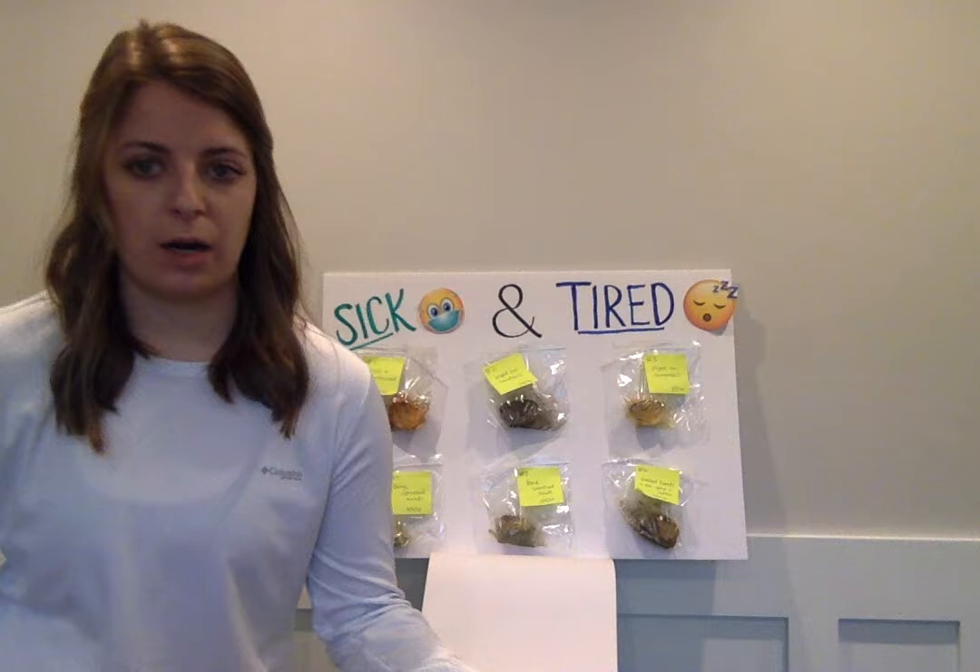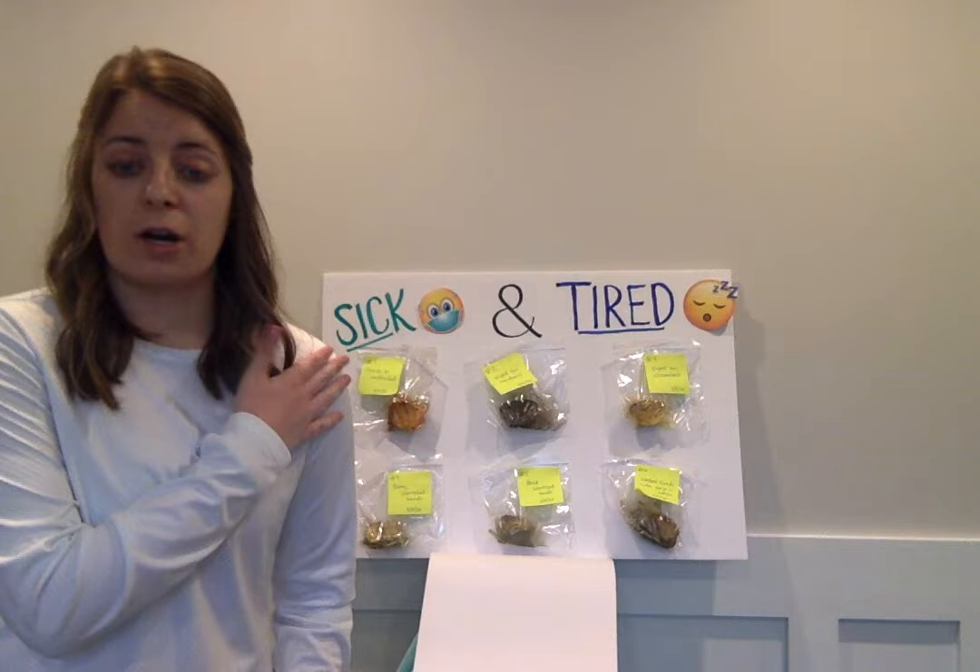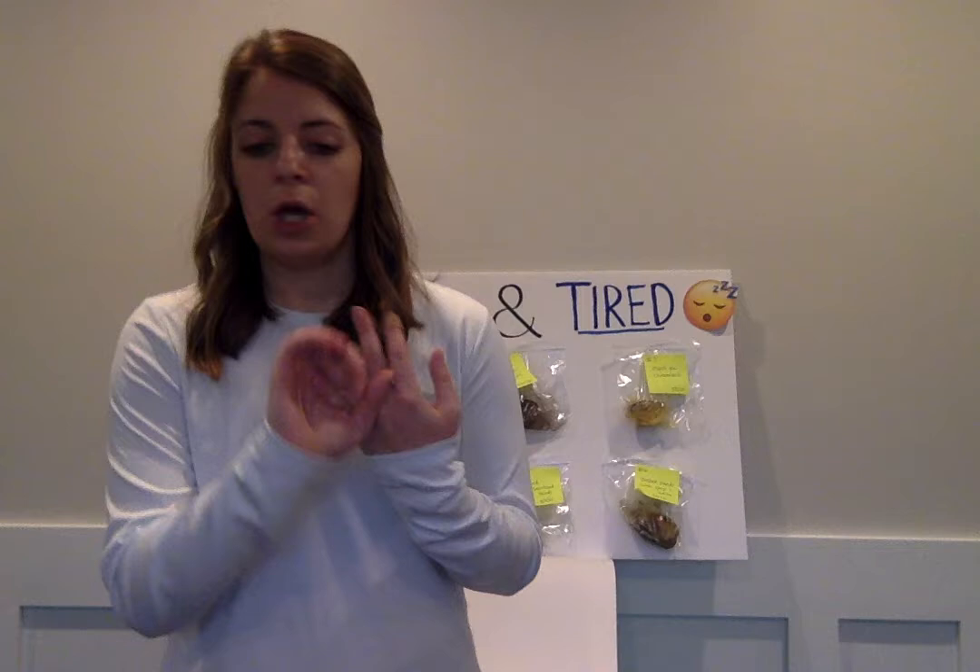Think of something that is preservative-free — maybe a vegetable or fruit that molds quickly. Strawberries are my favorite fruit and those mold very fast, even in the refrigerator. You could expose them to different surfaces like we did — handrails, Chromebooks, doorknobs, chairs, your dining room table, the refrigerator handle. Maybe even your phone, because a lot of us don't think to clean our phone, and we take it everywhere and it just gets germs on it.